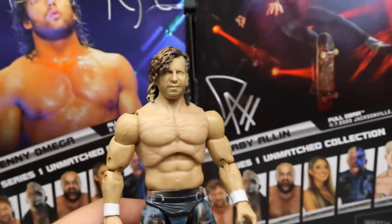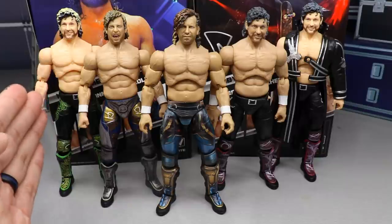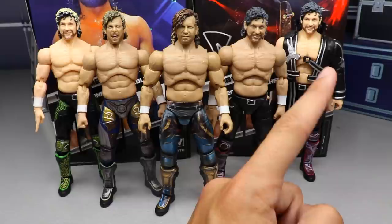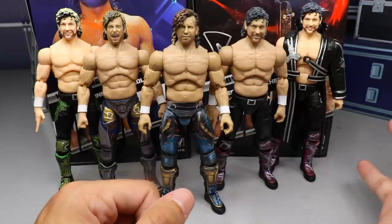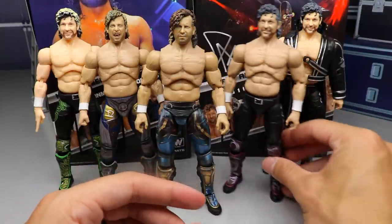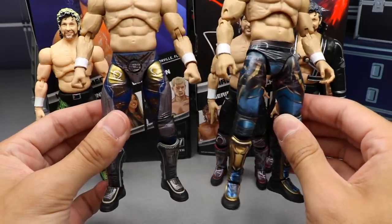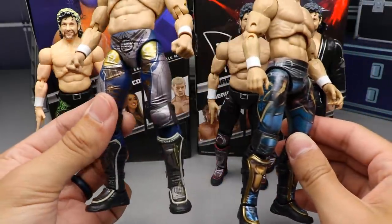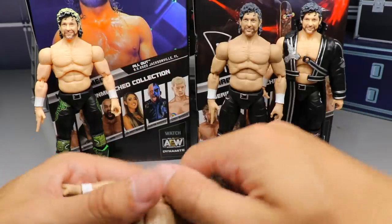Here is the Kenny Omega comparison. Up front we have the new Unmatched Series on the left, then the AEW Unrivaled Series 4, the AEW Ringside exclusive ring Kenny, the AEW Unrivaled Collection Series 1B, and the regular Unrivaled Collection Series 1 Kenny. Seeing all these Kenny Omegas next to each other is surreal. Series 4 and the Unmatched are the best of the best. You can clearly see the improvements from Unrivaled Series 1 up to Unmatched Series 1. Which gear is your favorite — pink, green, Series 4, or Unmatched?